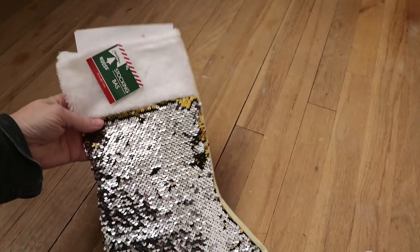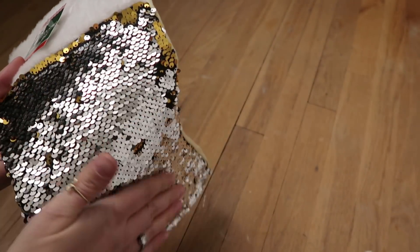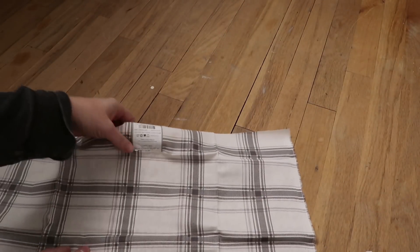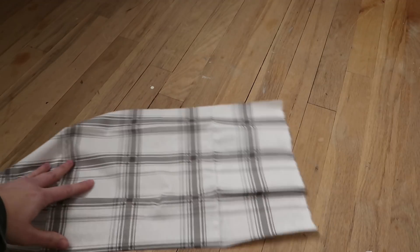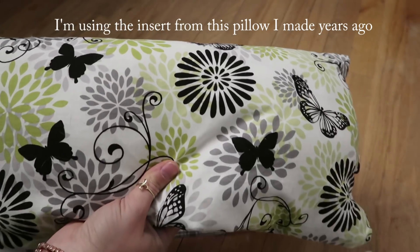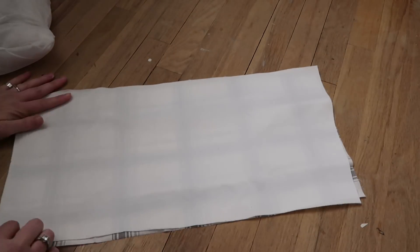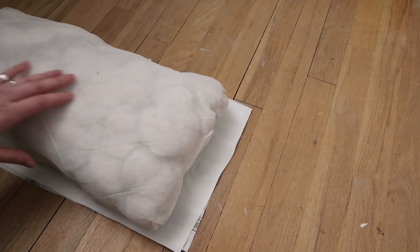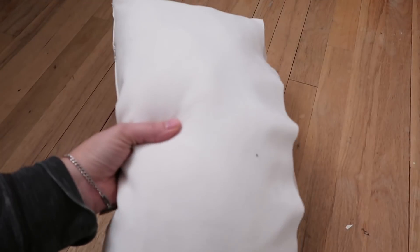For the third pillow I'm using this sequin stocking from the Dollar Tree — the kind where you rub it in different directions and it changes colors. I'm also using a piece of fabric from Walmart to make it a two-sided pillow, plus a scrap of the white fabric used on the first pillow.